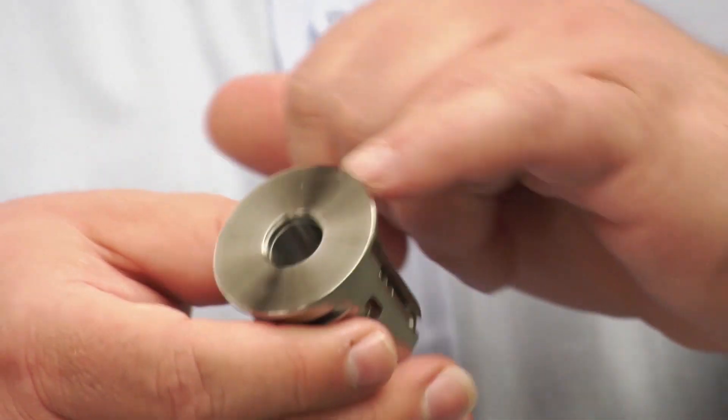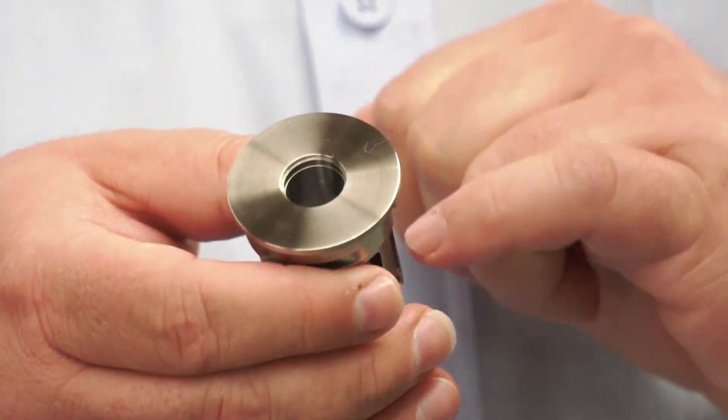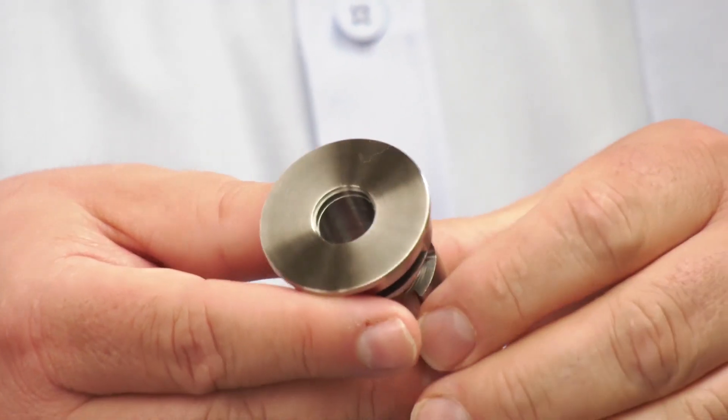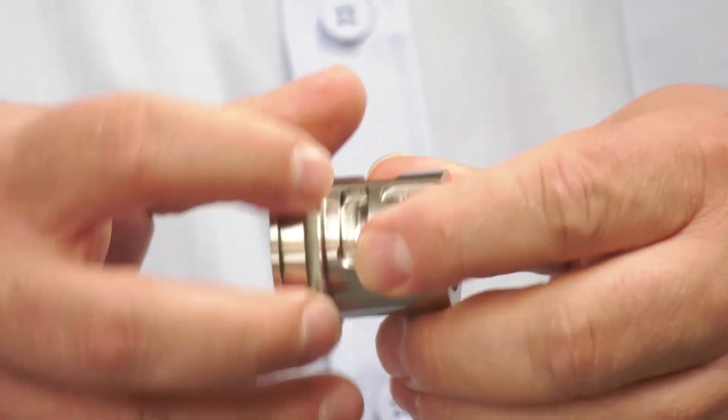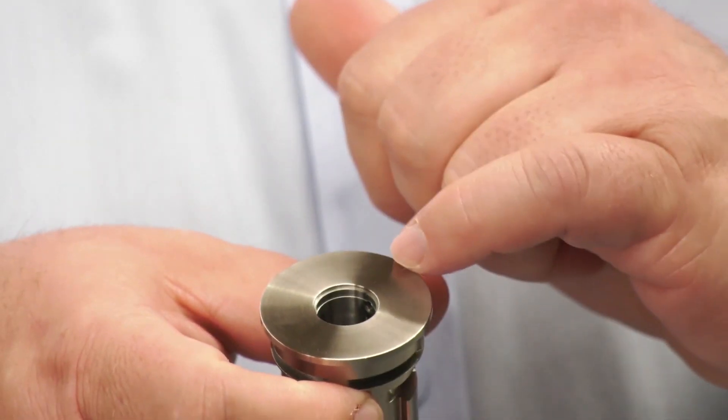Then the second operation has a finish bore to make sure it's sized and to clear debris from down the hole. We finish the face, mill three keyway slots around the outside, and engrave the customer's logo on the final product — all on the machine, fully finished.